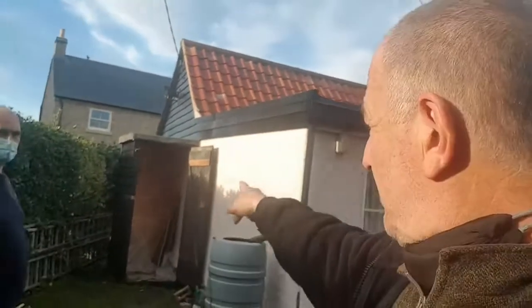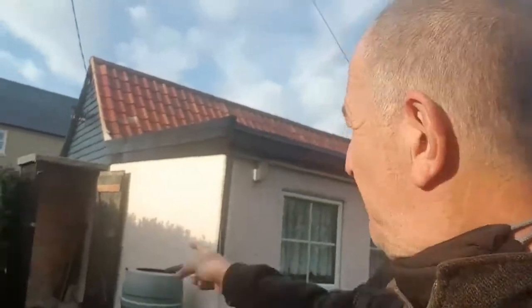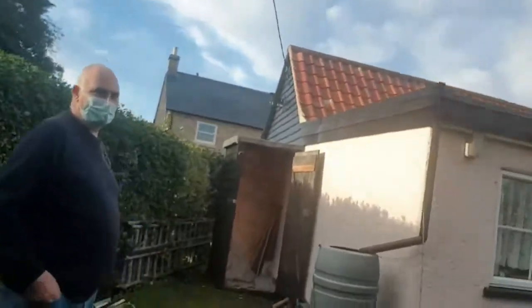But we had a problem of where we were going to put the batteries, and there was a bit of an issue. You can see where the electricity comes in at the top of the house. So what Doug's done — we'll take this off — what Doug's done is built this really, really handy little shed.